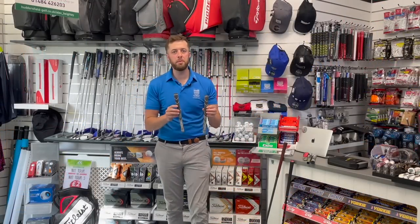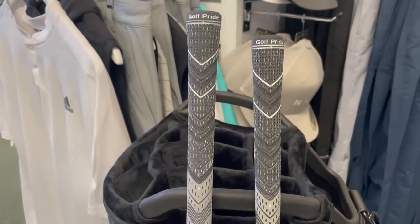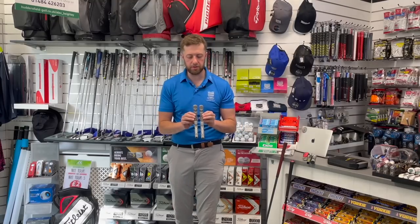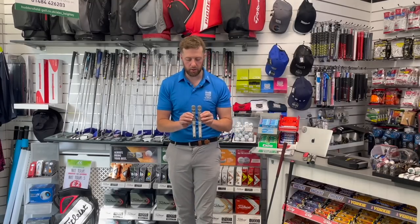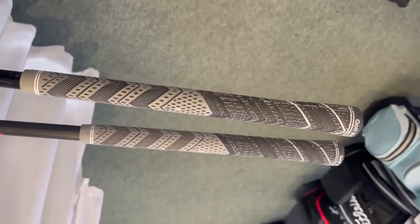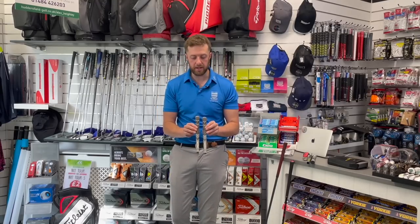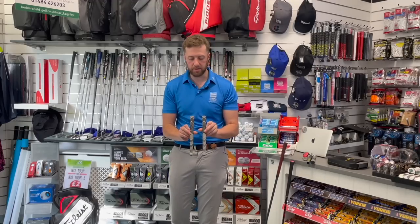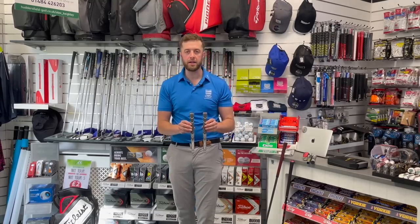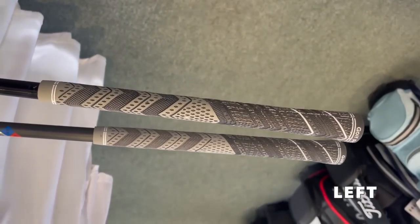I'm now holding a fake and a real grip, and I'm going to put some close-ups on screen. Although they look quite similar, side by side you can see some differences — a little bit of difference in colour, some difference in the definition of the material. Looking at the butt ends of the grip, they're a little bit different. But could you identify which one's fake and which is real? Have a guess — I'm betting you can't tell.